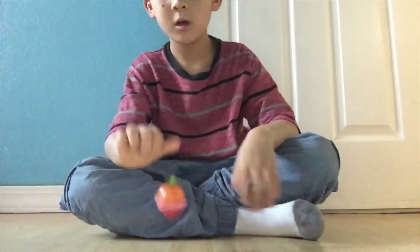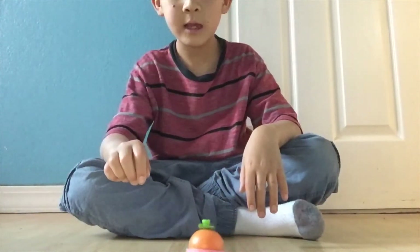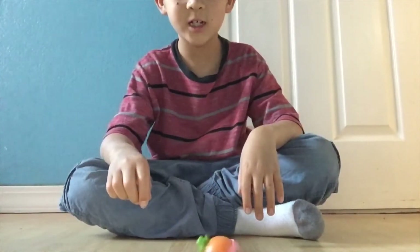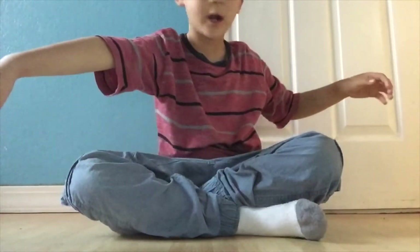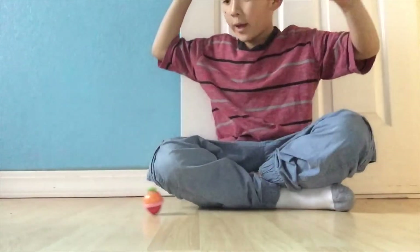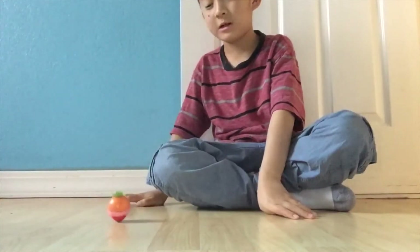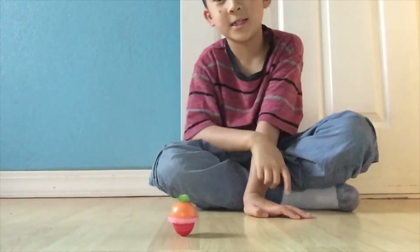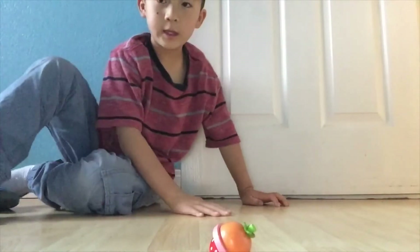Now it's spinning really slowly and then just goes in one direction and goes crazy, then stops. That's how it works. Oh my god! Now it goes, spins a little, then stops. Like, whoa — that's decent. So I'm just gonna go and get more fruit.